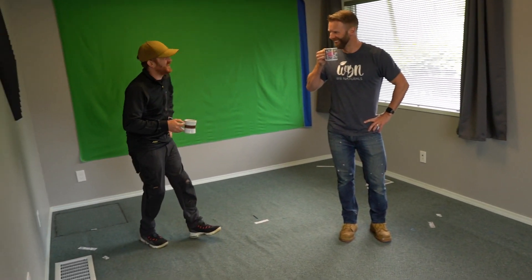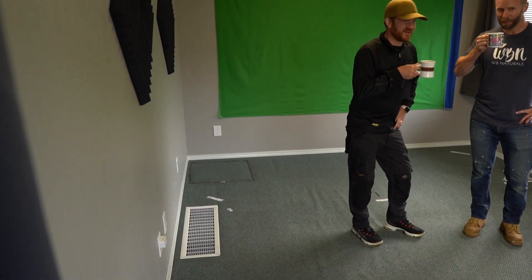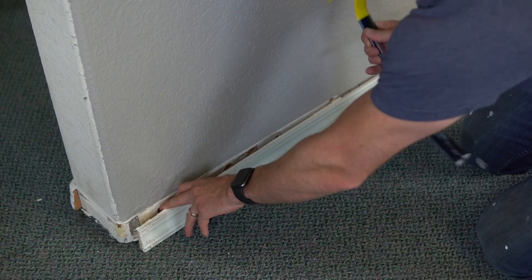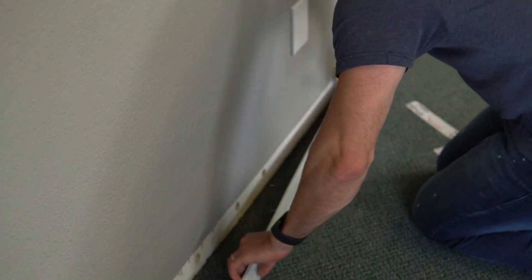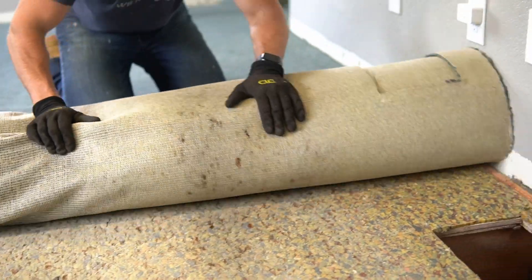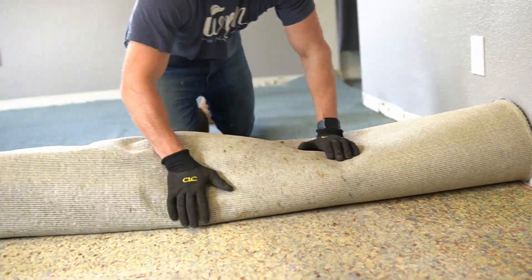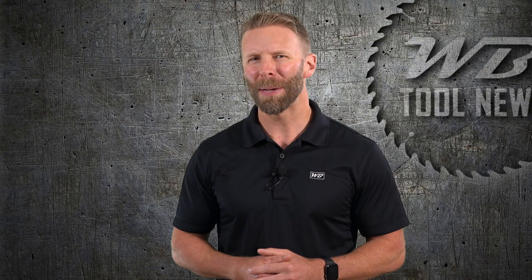After discussing our plan of attack over a cup of joe, it was time to get to work removing the trim and pulling up the carpet. After scoring the caulking, the S-Wing handy bar was the perfect tool for popping off the baseboard with minimal damage to the drywall or trim pieces. With the baseboard and floor outlet removed we rolled up the carpet. Make sure you're wearing a good pair of gloves to avoid any unnecessary puncture wounds — those random staples always have a way of finding an unprotected hand.